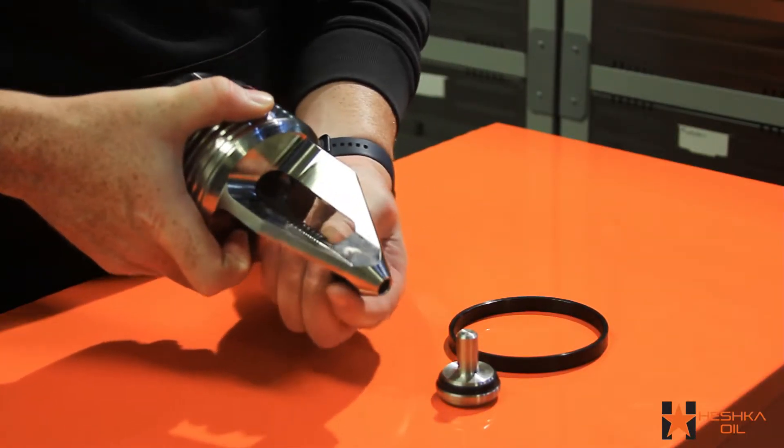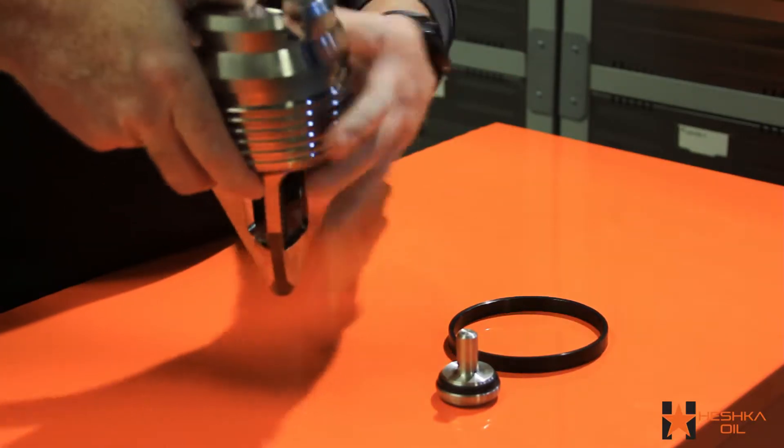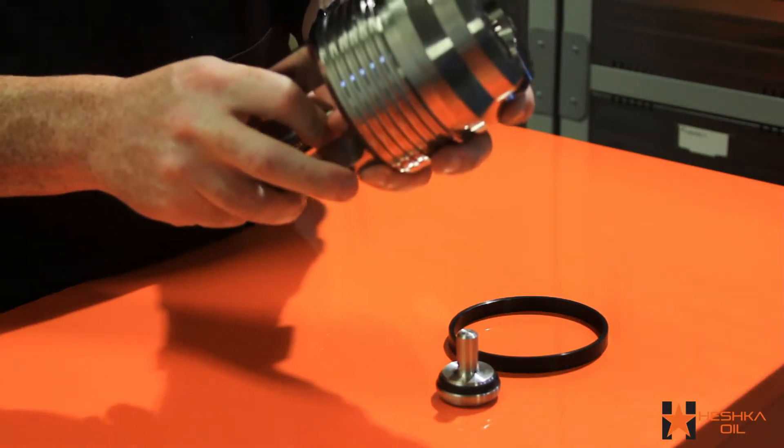When you have enough of the stem through the bottom of the valve, you can pull on the stem to compress the spring. This will give you enough room to install the piston.